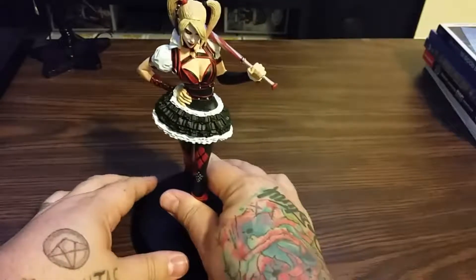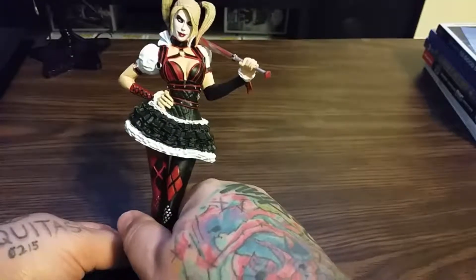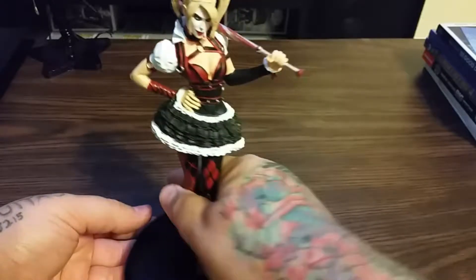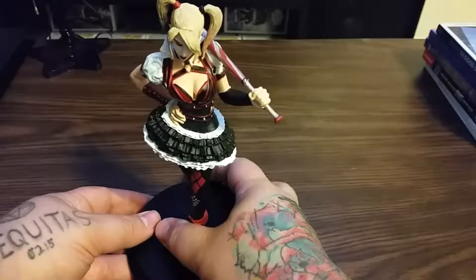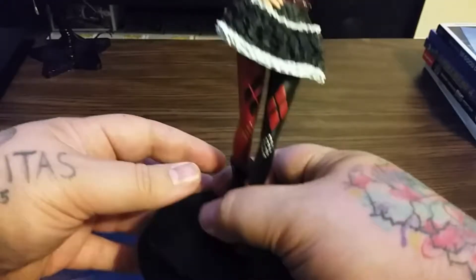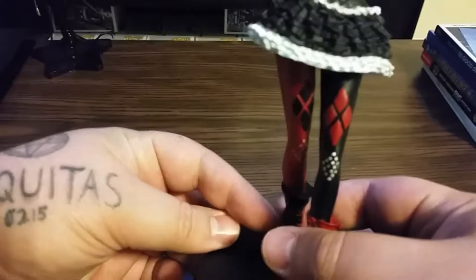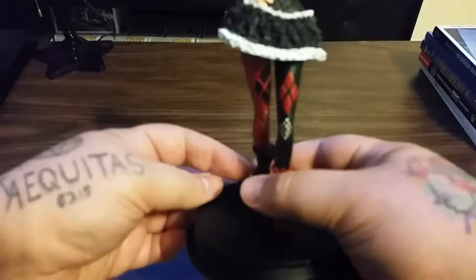Here she is, guys. This is Harley Quinn, also known as Harleen Quinzel, from the Batman franchise. This particular one is from Batman Arkham Knight. She is a GameStop exclusive. The paint job on her is absolutely beautiful.